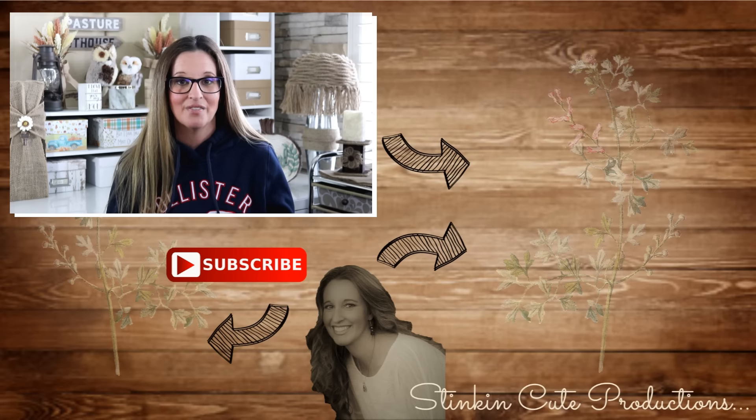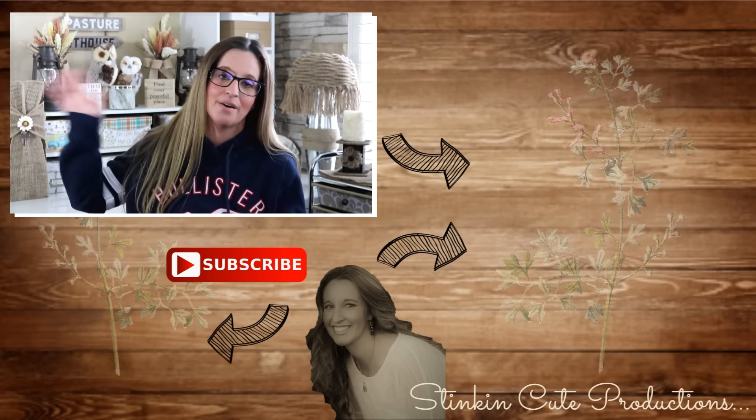Well everybody, that's all I have for you today for these two non-traditional farmhouse Valentine's DIYs. I hope you enjoyed today's video. Please give this video a thumbs up — let's get it to 3,000 likes because those thumbs up really do help my channel grow and help YouTube notice me. Until next time, I hope you have a fantastic day, happy crafting on a budget, and bye for now everybody!